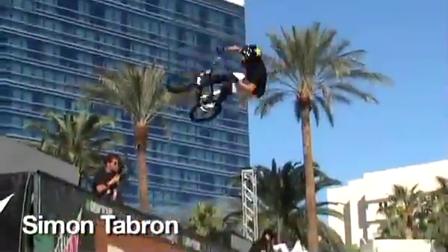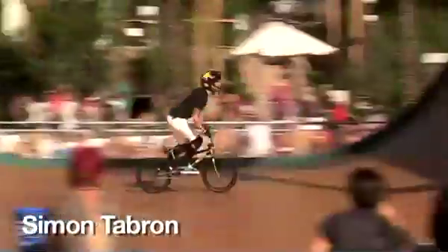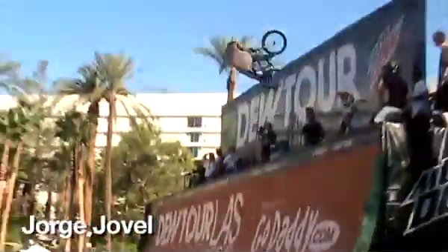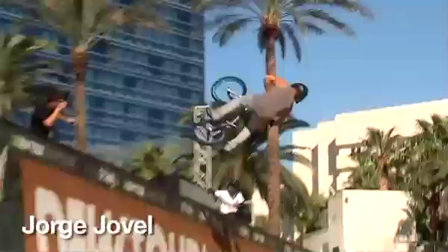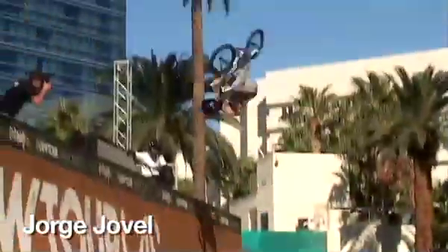Look at that height right there. Look at that jig. No hand in. Just photo-whipping his bike. Yeah, look at the height right there. Beautiful. Carving that — that looks awesome. Right back, of course. Jorge O'Belle. Big flare.